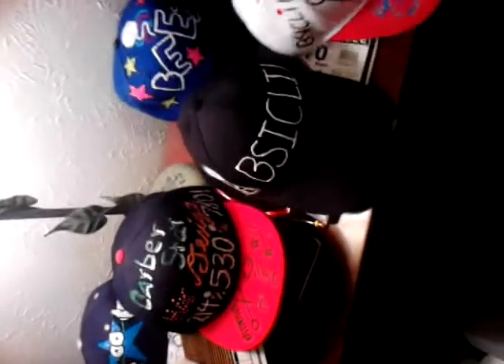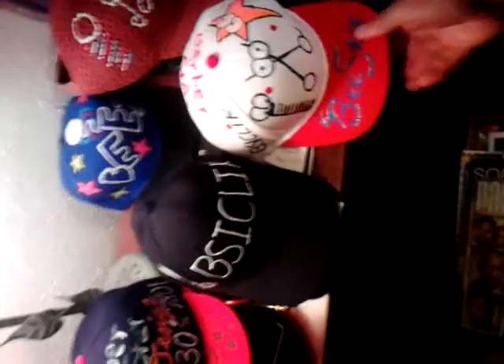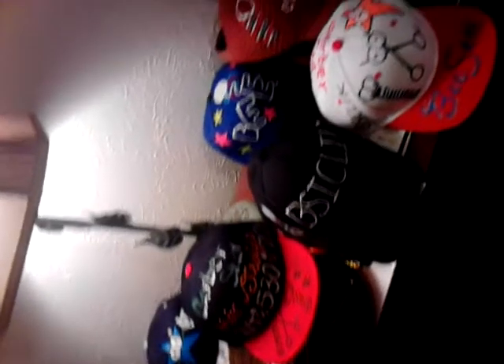Hey, it's me Barberstar here and I'm back. I forgot to tell y'all about these hats. I forgot to mention, since my videos are not pre-rehearsed or anything like that, I forgot to mention that all these hats that you see right here — I made them by hand.